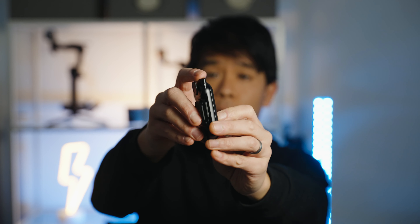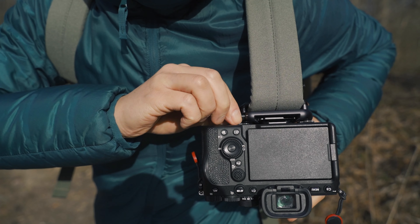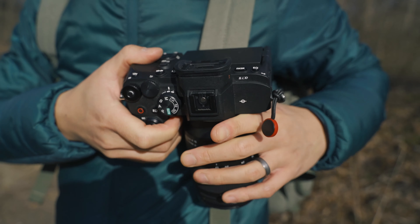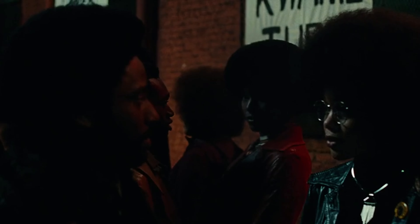There is a quick release button right there and you're able to lock it so that you don't accidentally release your camera and drop your expensive camera. This is able to withstand 200 pounds, which is pretty insane.